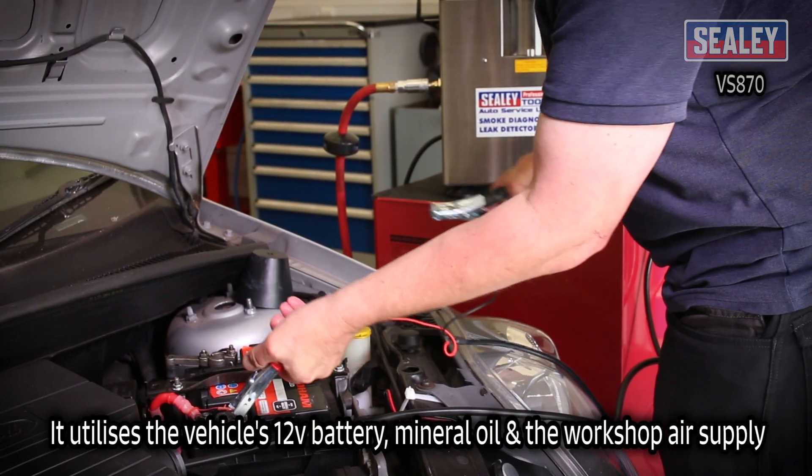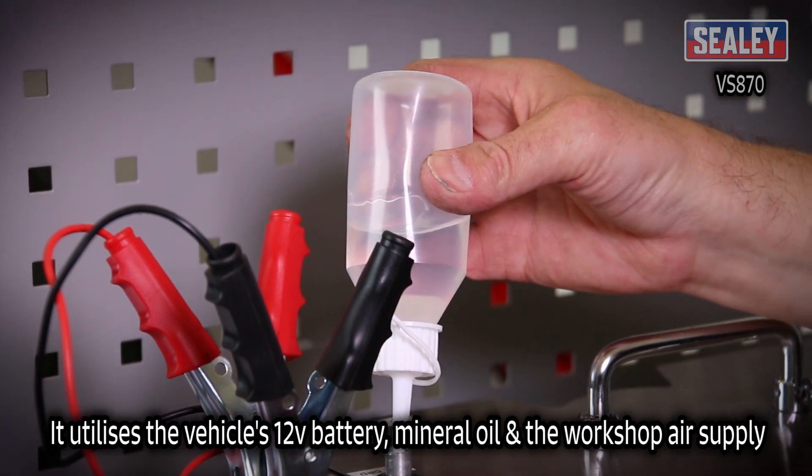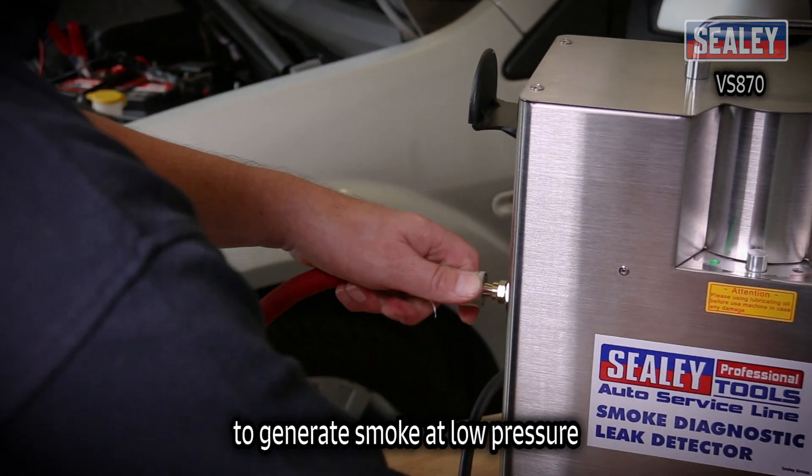It utilizes the vehicle's 12 volt battery, mineral oil and the workshop air supply to generate smoke at low pressure.